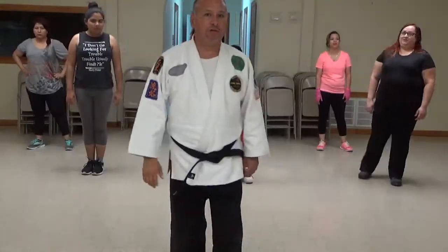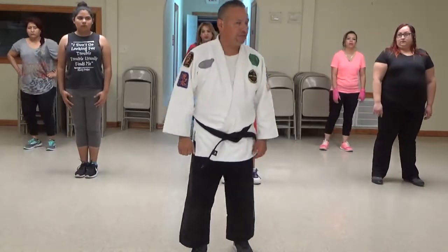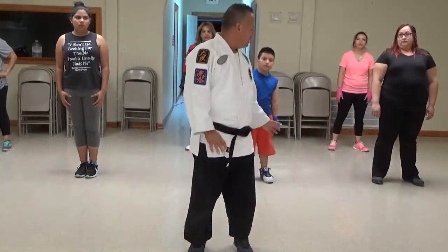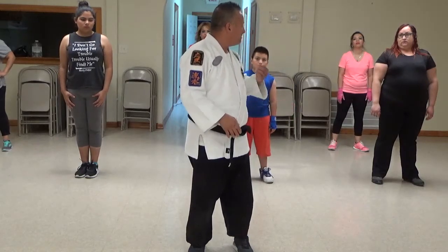This is The Walking Ways, number one through three. The first one is called Shomon Ashi. Just take your time, and the one important thing we have to do is read this.